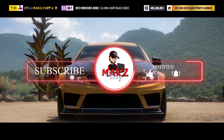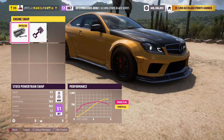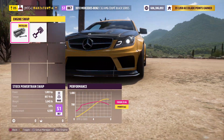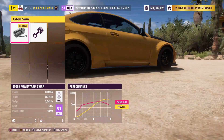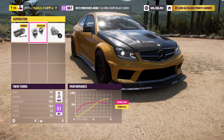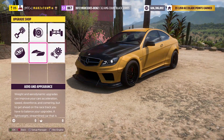So we have the 2012 coupe Black Series. Go over to upgrades and custom upgrades — you can get an engine swap, but we're not going to do that at all. We'll leave the original engine, which gives us 1,002 horsepower and 857 torque. It weighs 3,000 pounds, rear wheel drive, and it's twin turbo. I went with a wide body kit for wider tires.